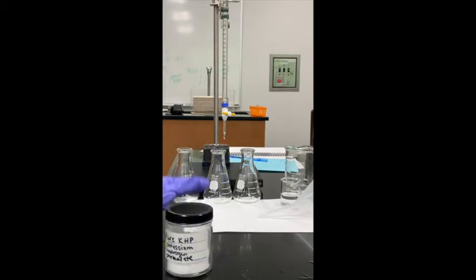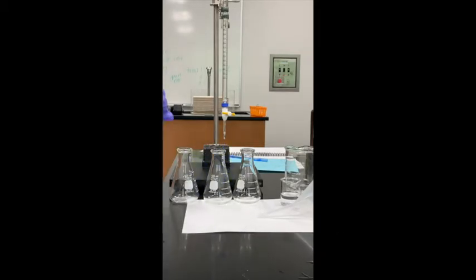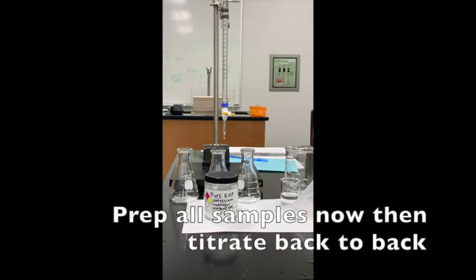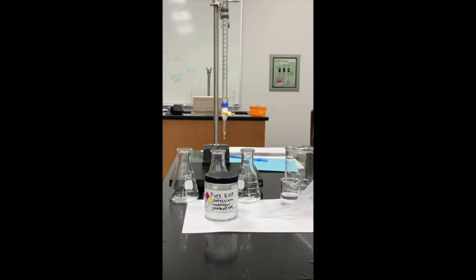I put a little label on my flasks so I know which one is Trial 1, Trial 2, and Trial 3. I want to prep them all now so that when I titrate, I can just move from one sample to the next.